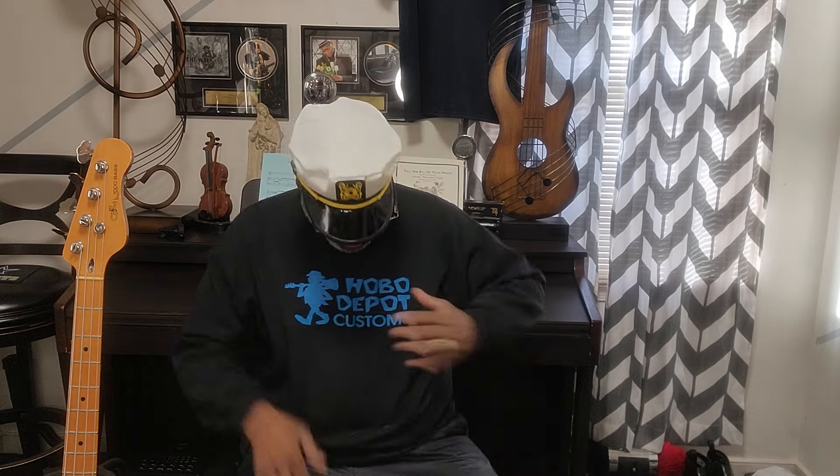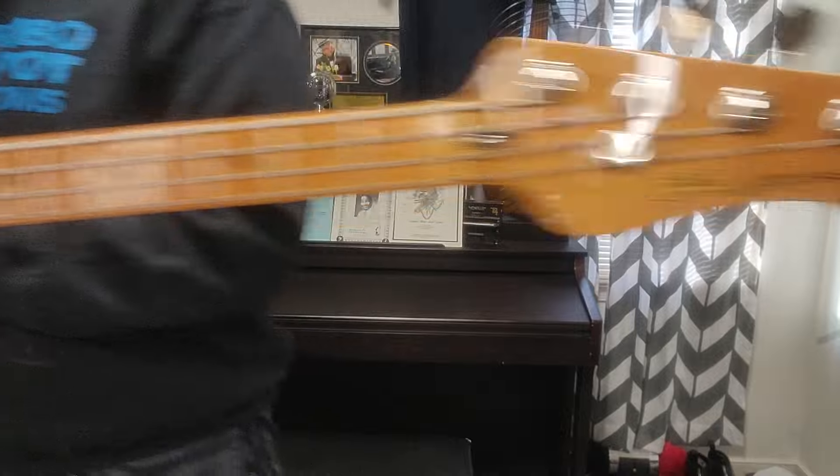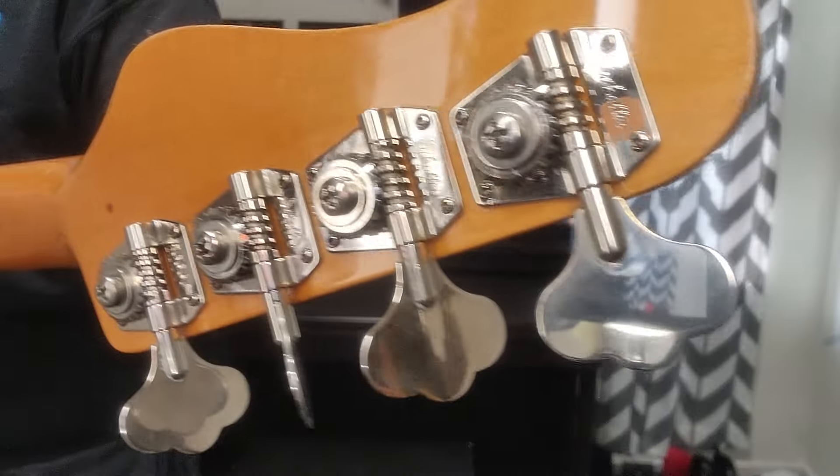Today we're going to talk about something really cool. I don't know if I did a video on this before but I'm going to do it today. This is the old 80s — I think it's like an '82 G&L. This is a L1000. This is a really cool bass, man.